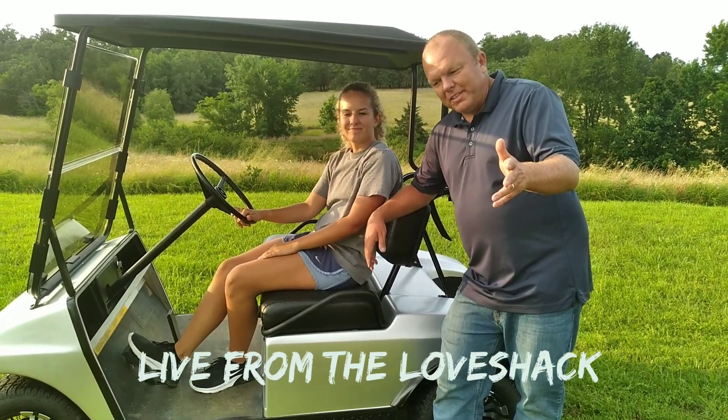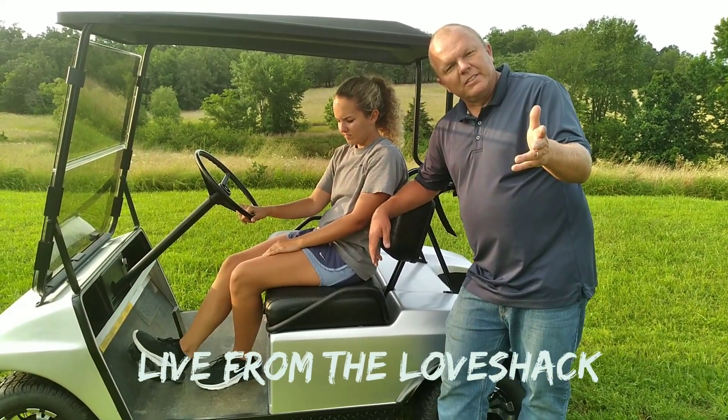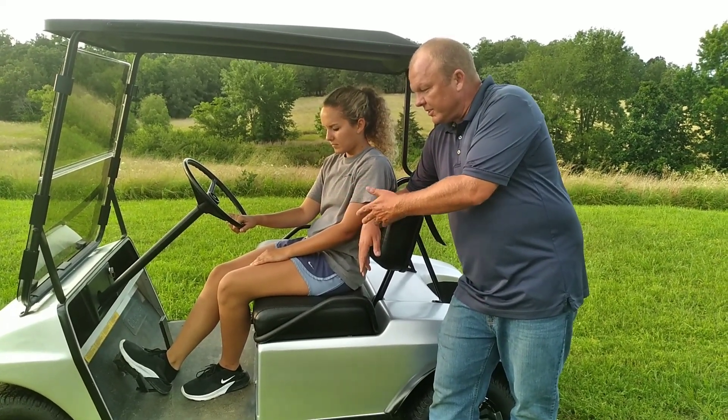This is Brandon Love. I'm back on YouTube today. People have been wondering where I've been all these months — I've been working on this golf cart for Josie.